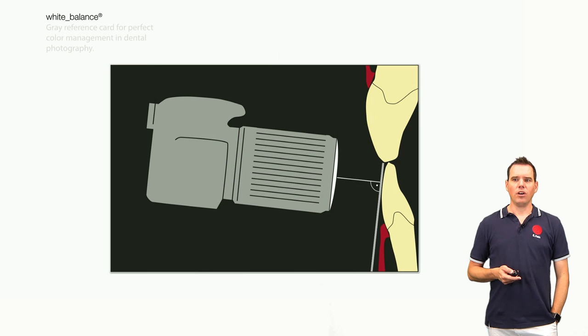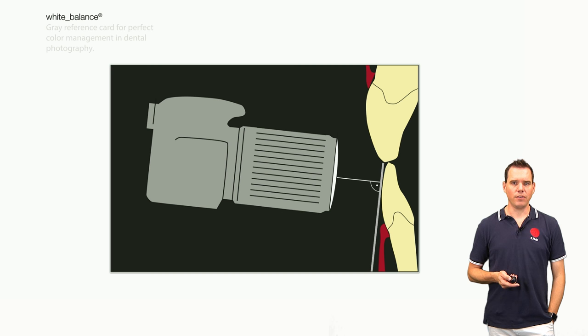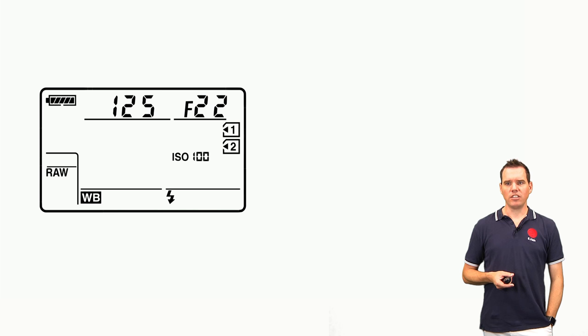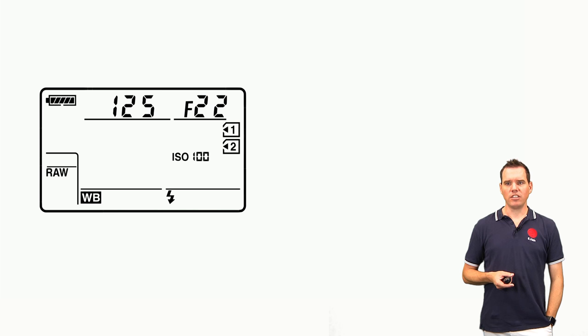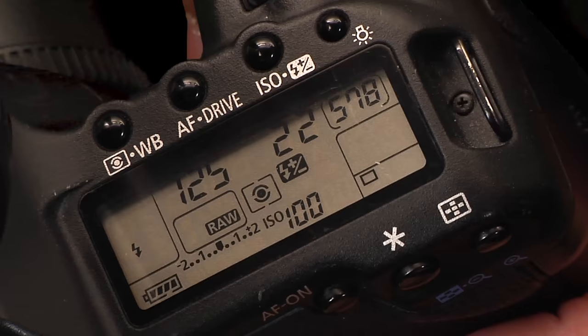You should hold the camera so that the optical axis is perpendicular to the horizontal plane of the white balance grey reference card. You should be shooting in manual mode with an exposure time of 1/125th of a second, an aperture of f/22, and the lowest ISO possible, which is typically ISO 100. You should also set your image quality to RAW.